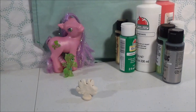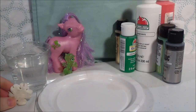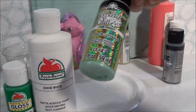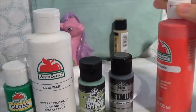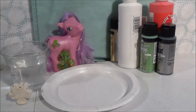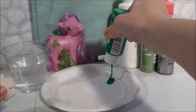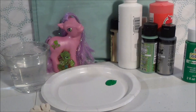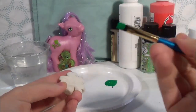Now that our holidaykin is all dry, we're going to go ahead and paint it. I have my paper plate and paint. For our shamrock we're going to be using New Shamrock, White, Extreme Glitter Peridot, Gunmetal Gray, and Apple Barn Crimson. The first thing we're going to do is take our New Shamrock color, shake it up, put it on the plate, and coat the whole shamrock. I'll use a wide flat brush to start coating the shamrock.